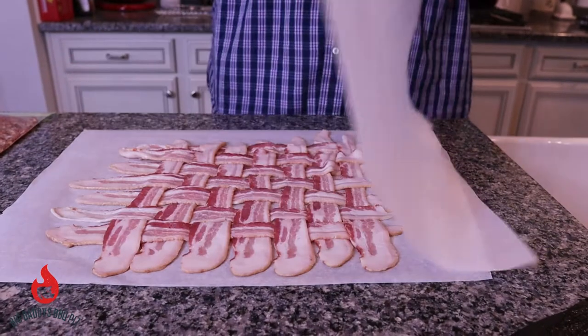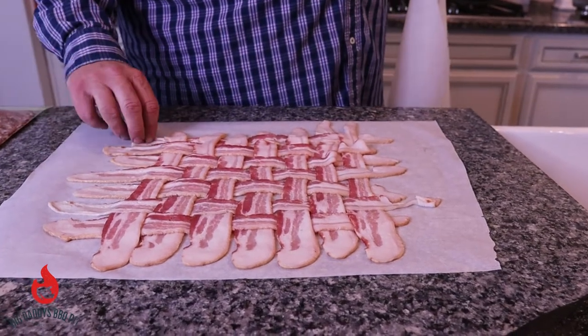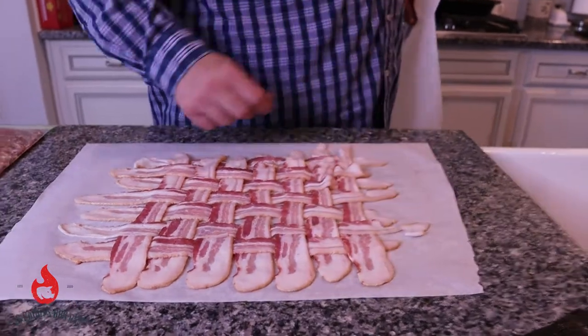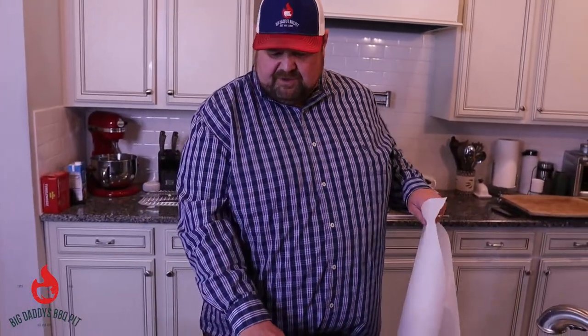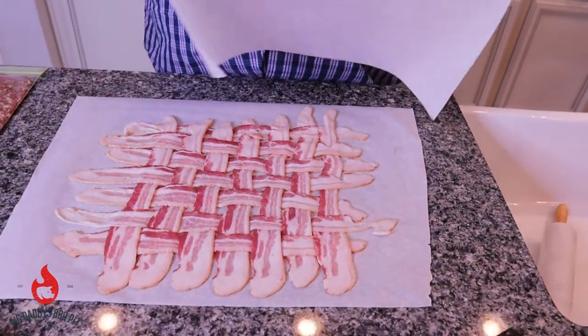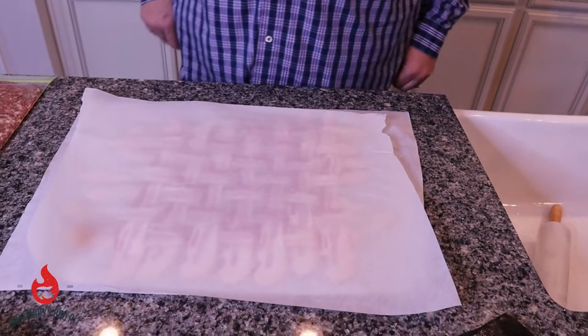So we had a little bit of a rookie mistake — I put this bacon right down on the cutting board and I meant to put it on a piece of parchment paper. It flipped over. We were able to save it, but it's all good. This is what it's going to look like when you're done making the weave. What we're going to do now is lay another piece of parchment paper on top like that and take a pair of scissors.